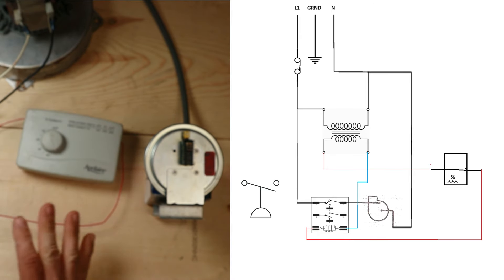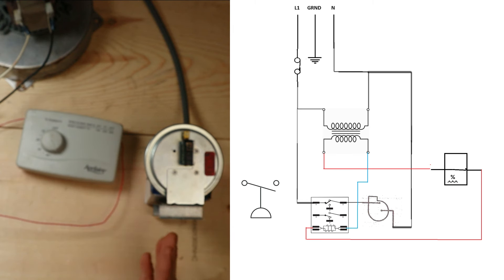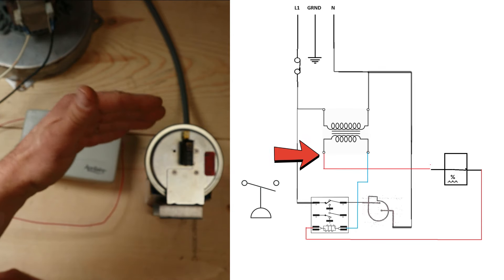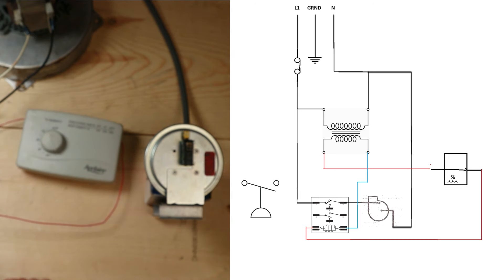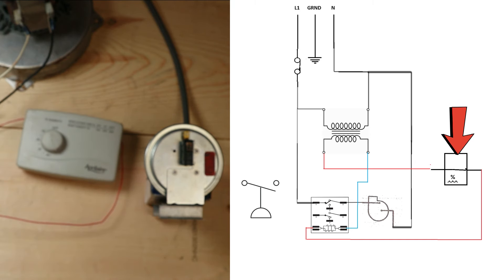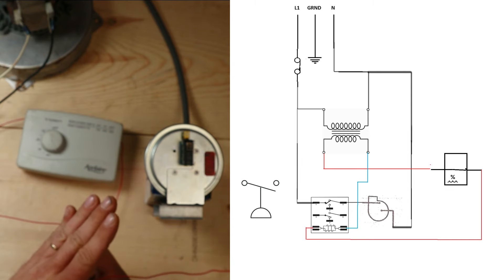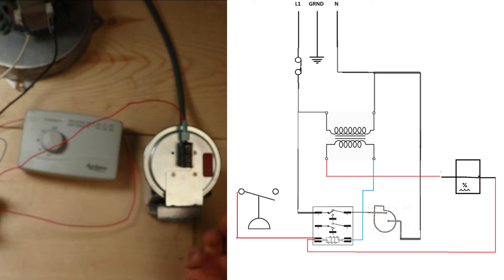Now we're ready to wire in another circuit that we can control some other device with using this switch. I have a couple of options: I could bring power in directly from the secondary side of my transformer so there will always be 24 volts present at this switch, or I can take 24 volts off the coil on this relay - in that case I will only have 24 volts at the pressure switch when my humidistat switch is closed. We're going to go that route, taking the power off the coil to the pressure switch so we only have 24 volts there when the humidistat is doing its thing.